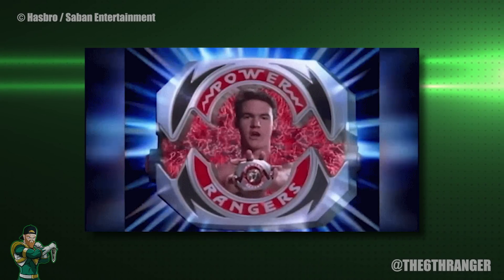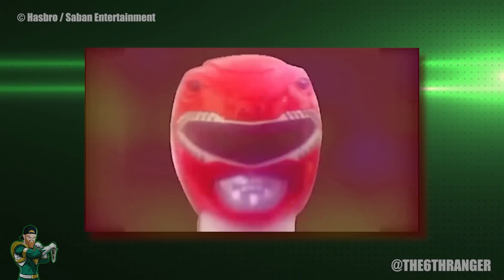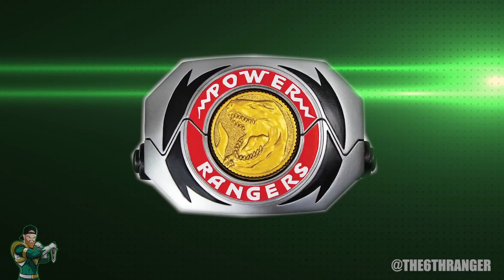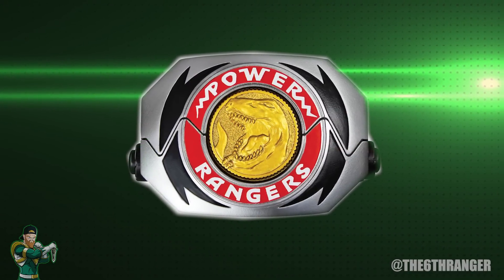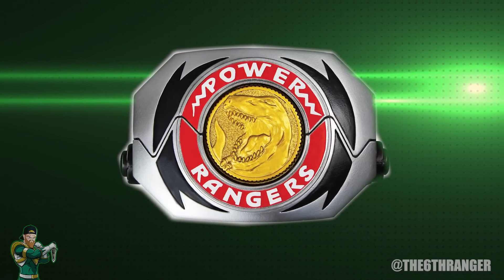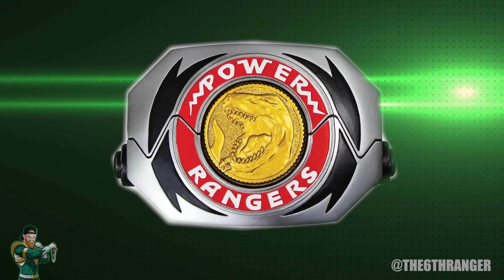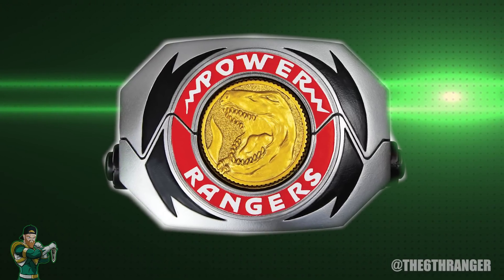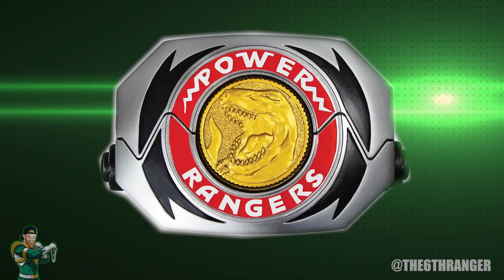We all know that the Power Rangers need some sort of morpher in order to access their powers and transform, or morph, into the heroes that we all love and recognize. But what exactly are the morphers? How do they work? Today we will be attempting to answer that question, looking specifically at the power morphers from the Mighty Morphin Power Rangers. Let's get into it.